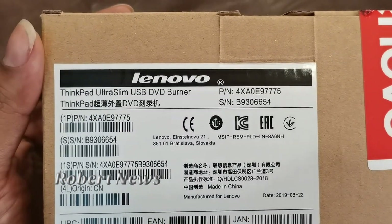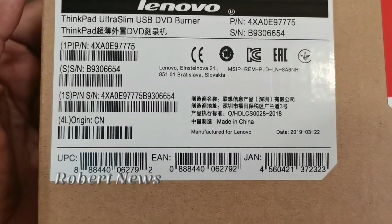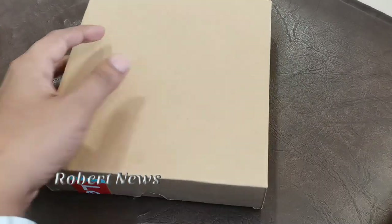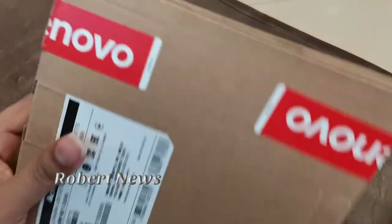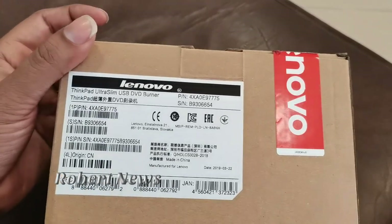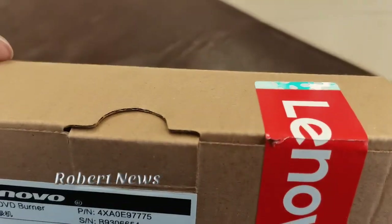ThinkPad Ultra Slim USB DVD Burner — this is a ThinkPad brand product. You can see the serial number and purchase details. This is a Lenovo product, as you can see on the box. We just ordered this external DVD drive. If your laptop or computer doesn't have a DVD burner, this is the solution for you.